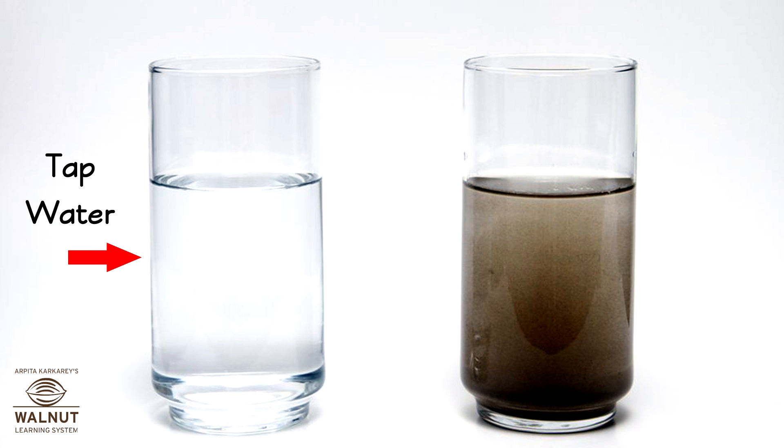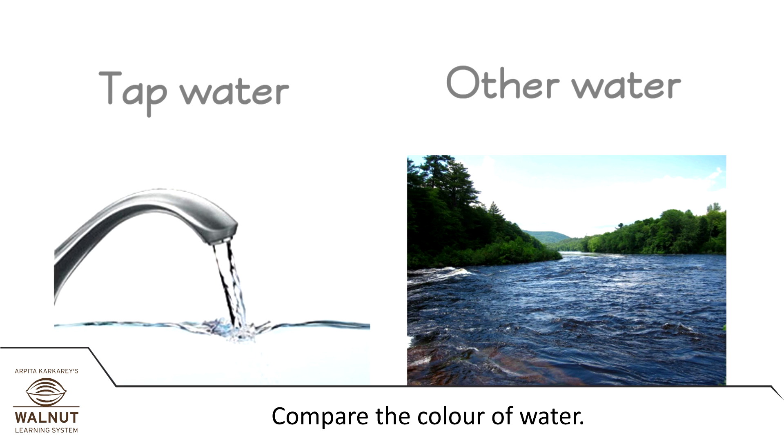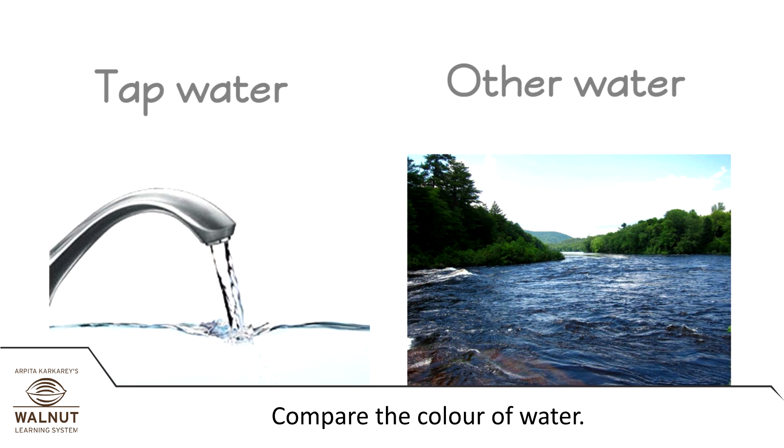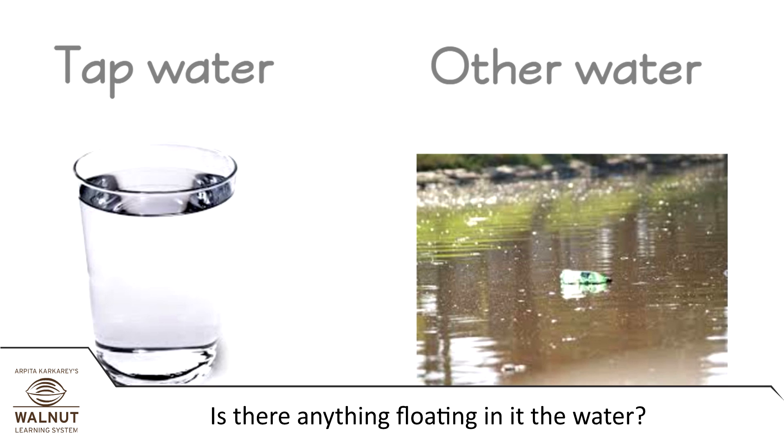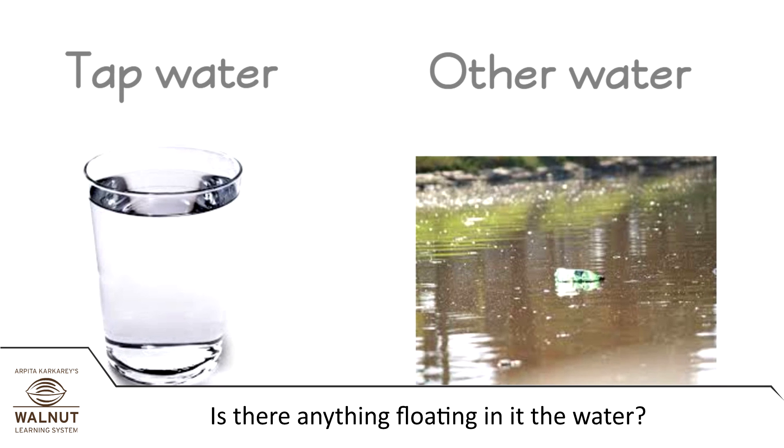Take a glass full of tap water and a glass of water directly from the river, a well, or a nala, and compare. Compare the color of water, and compare if anything is floating in it.